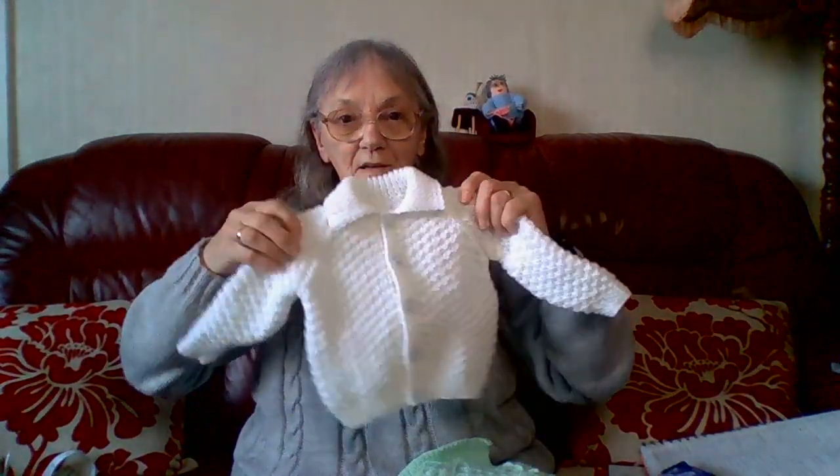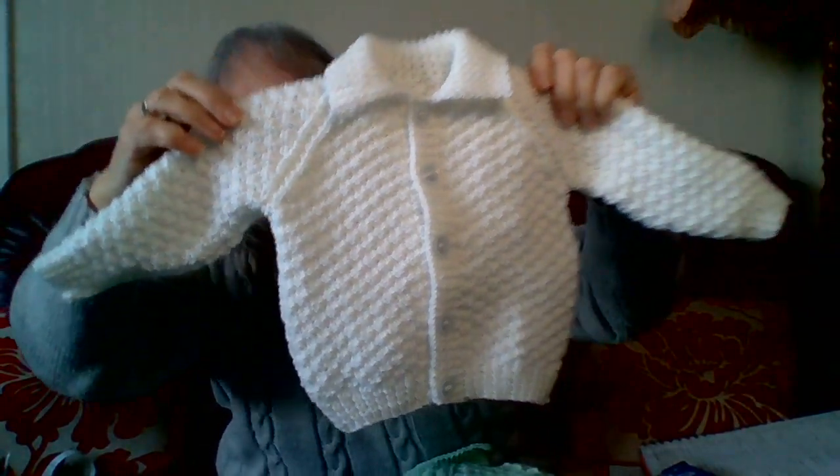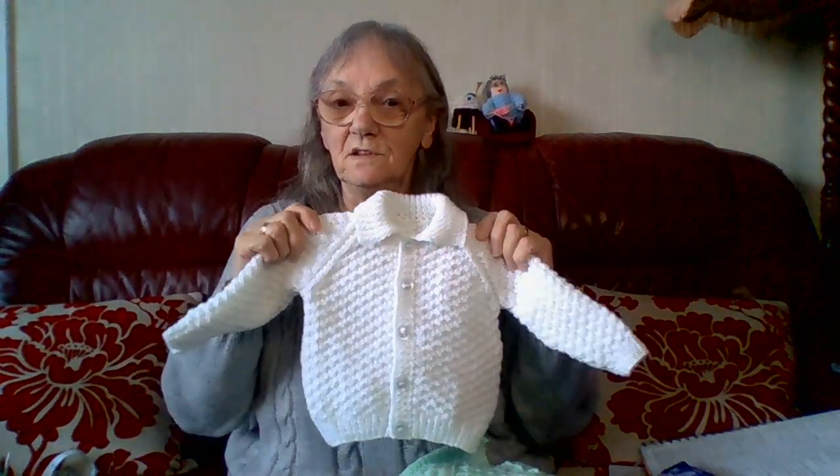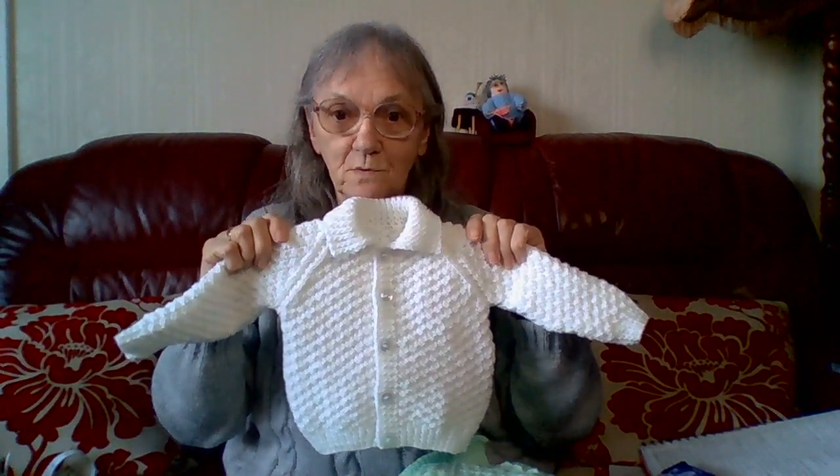I sewn up the little white cardigan that I showed earlier on in the other video, and I've sewn it up and put the buttons on. This one is in order for a friend. I have another one to do for her — she wants a blue one.